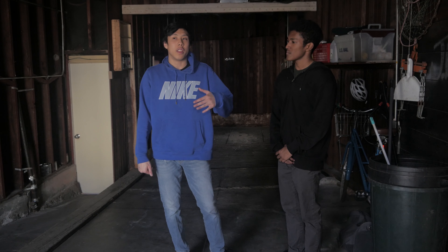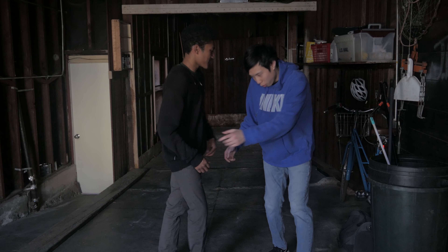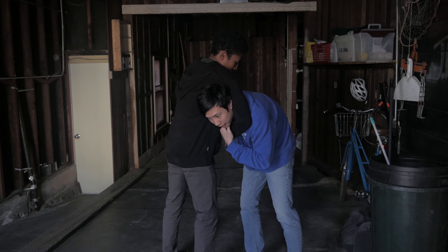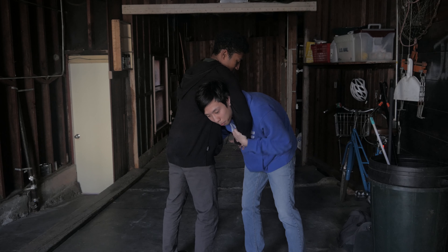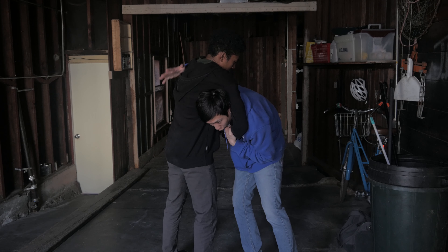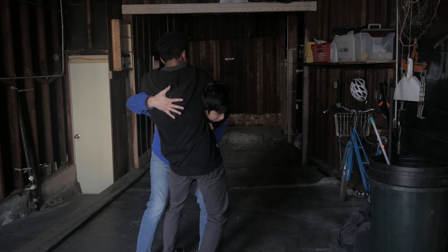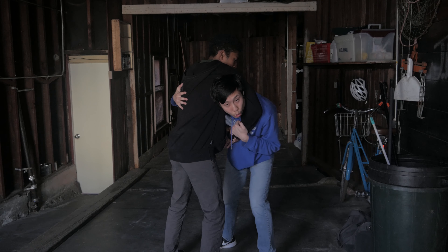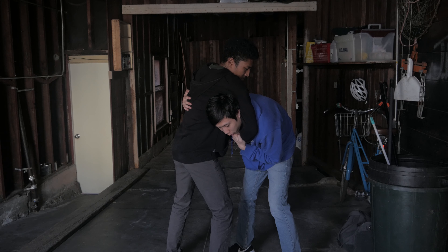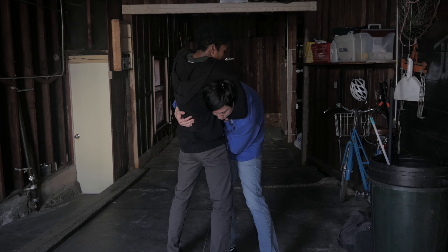Now we're going to cover the arm in guillotine. This one's a little tougher because the beginning's the same — you still want to get this arm in to buy some time — but now the situation arises that I can't put this arm over his shoulder. I could try to muscle it, but that's not ideal. The way he can finish this guillotine is he gets his hip underneath and lifts up, really cranking on my neck.